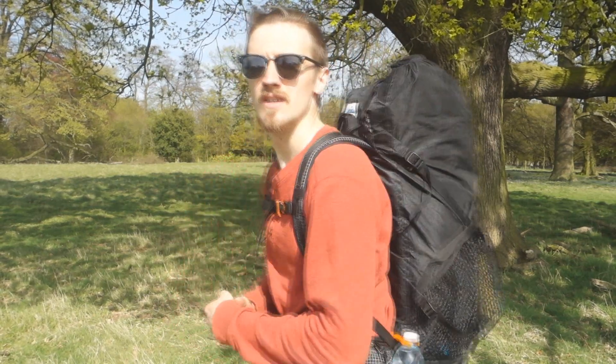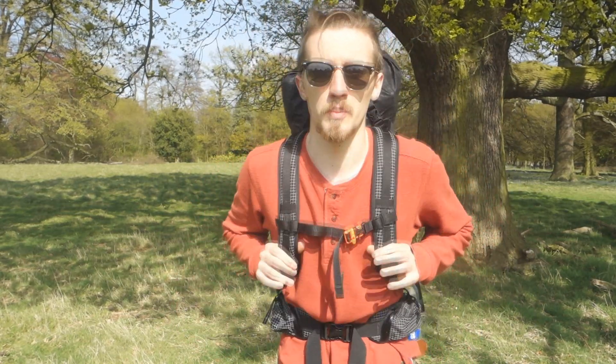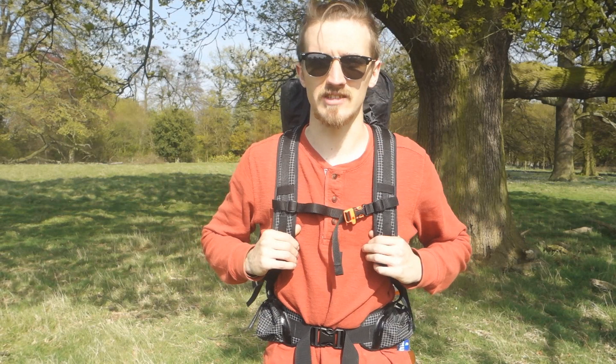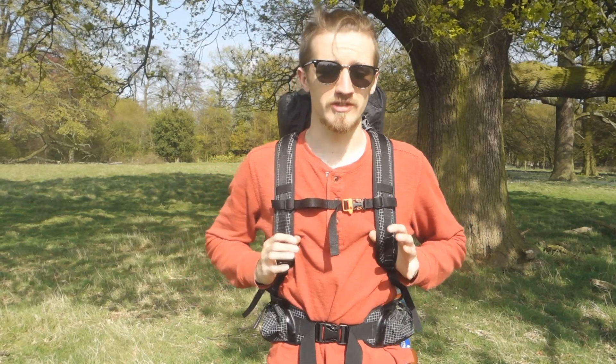Hello people, welcome to another video. Today I'm out doing a little bit of hiking and training really. It's my day off, and for those of you who know, I'm doing Hadrian's Wall in a couple of months, so I've been out walking, getting used to the pack again and getting the legs in working order. I made a bit of a discovery a couple of weeks ago that I want to share — if you're into ultralight or lightweight backpacking, this is a must.